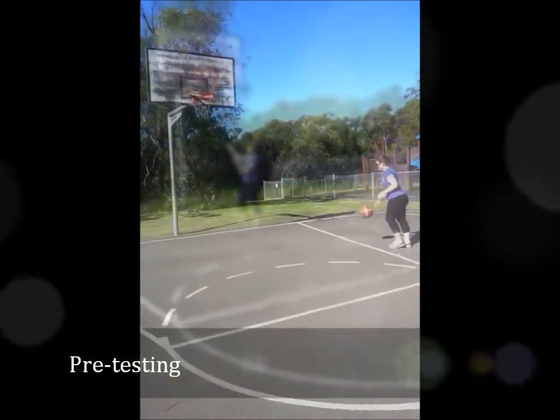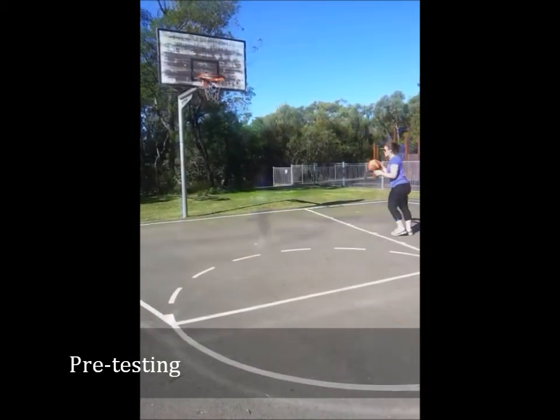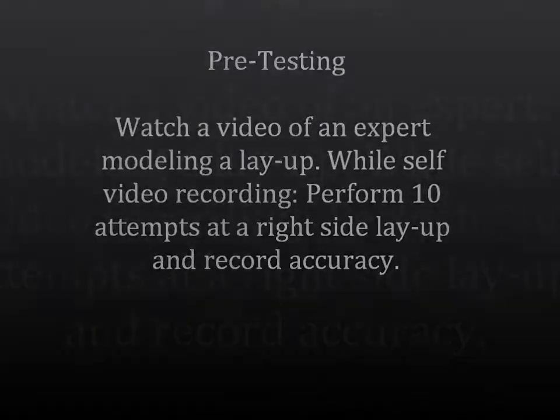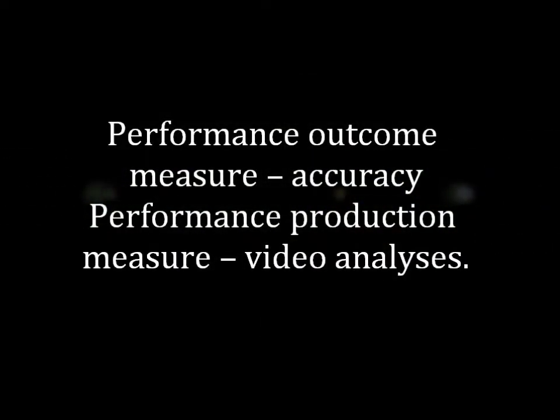For the pre-testing, the player will watch a video of an expert modelling a layup. The player will then video themselves performing 10 attempts at a right-side layup and will record the accuracy. The performance outcome measure is accuracy, and the performance production measure is video analysis.